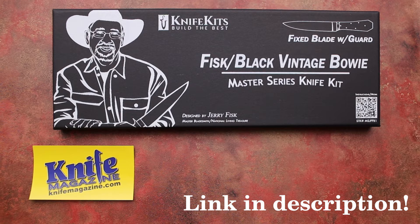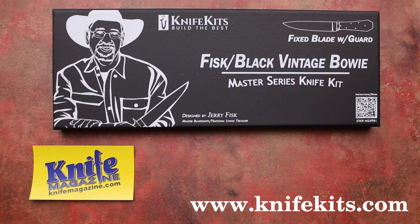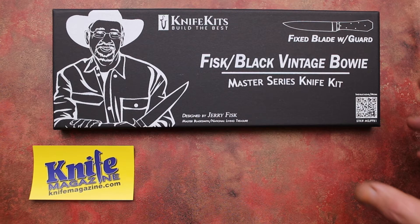The particular knife we are giving away on June 15, 2022 is a knife kit — a Fisk Black Vintage Bowie Master Series Knife Kit from KnifeKits.com. This particular knife was designed by Jerry Fisk, or so the box says. More like Jerry adapted the design from an original James Black design. The particular knife this was based off of is called the Kerrigan knife.